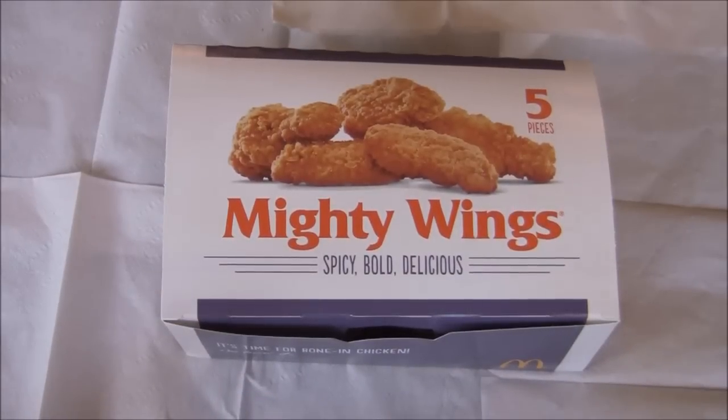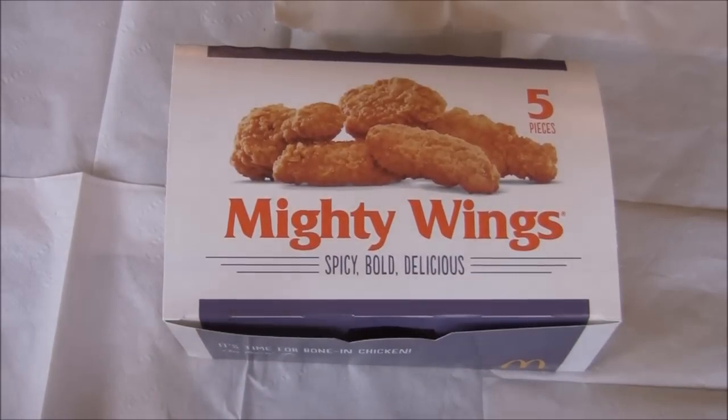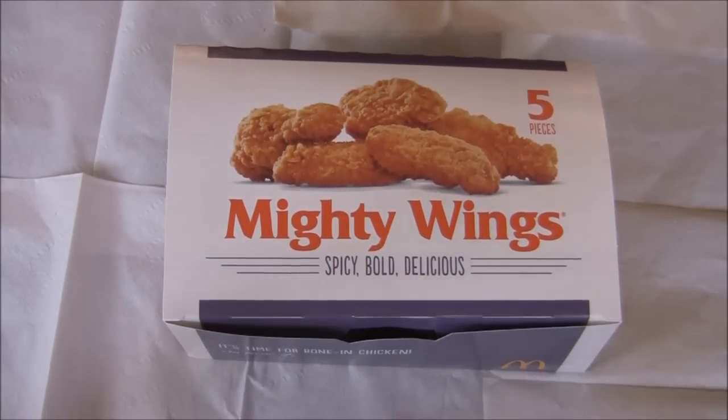Hello, welcome to Just to Food. This new channel is going to be reviewing foods like fast foods and stuff like that. Today I'm starting out with the Mighty Wings from McDonald's.